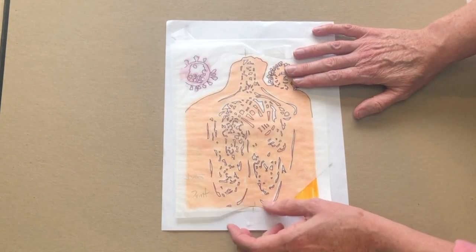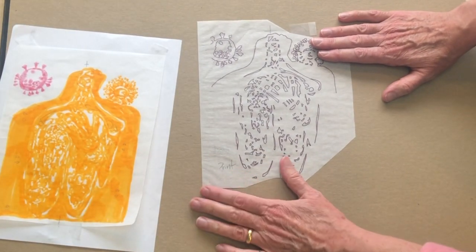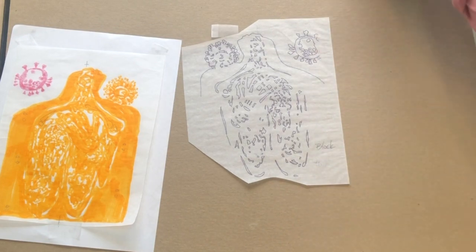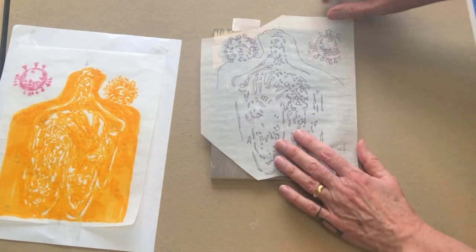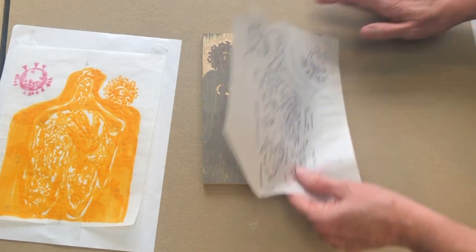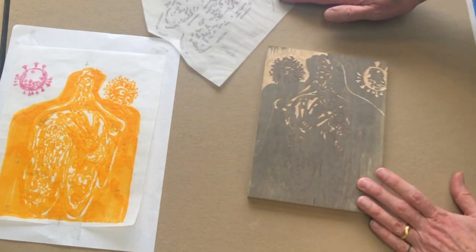I transferred this. Notice, as I always do, that I put on here that this would be the print orientation, and therefore this would be the block orientation. This is 3/8th Sheena, which I darkened with Sumi ink. I taped this on here, lining up with center marks I had drawn, and transferred it using the red carbon paper, and then I've started carving.